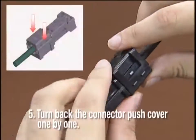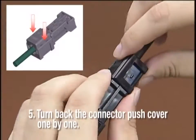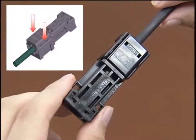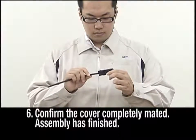To complete the assembly, turn it over and push the cover at both its ends alternately. Ensure that the lock is securely fastened. After careful checking and verification, assembly is complete.